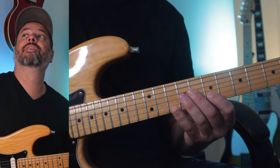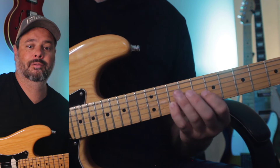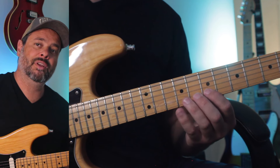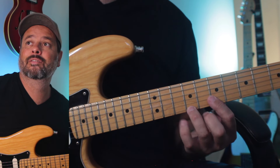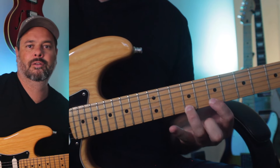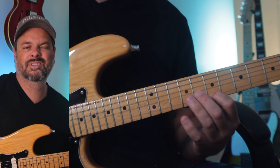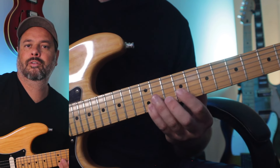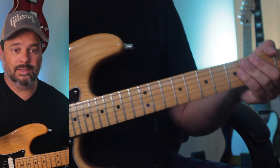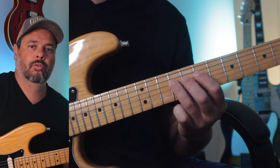Let's go — B and E. I can add this on the E. Sounds nice. Let's go low — let's go A and D. Sounds pretty cool.